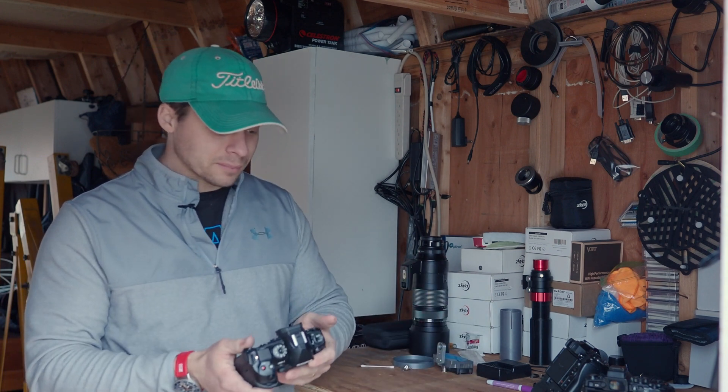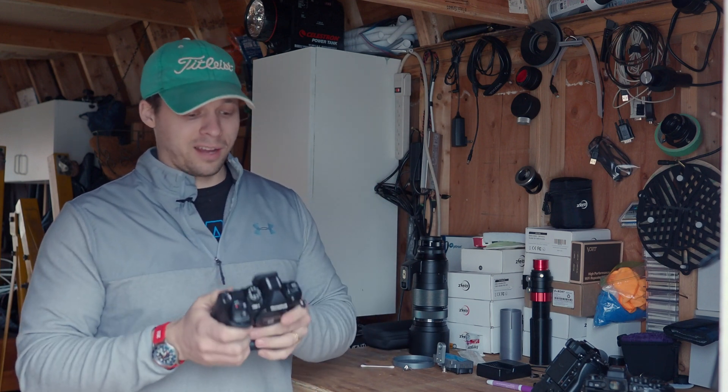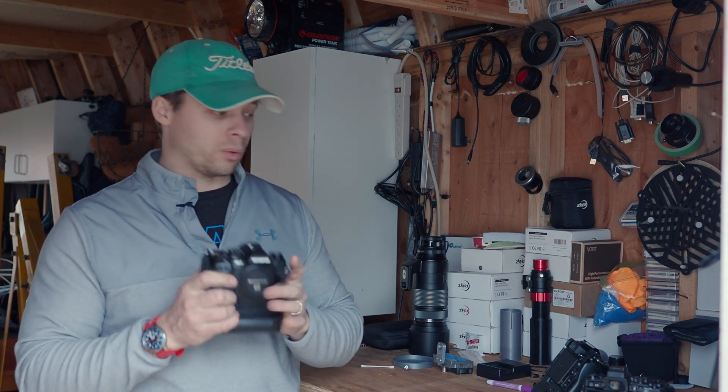The OM-1 has a brand new processor, and it shoots continuous 4K video indefinitely. What that means is I suspect this camera is going to be a much better performer when it comes to staying cool. The cameras have been out here for a while and we're going to run the test.